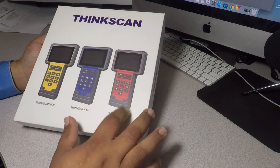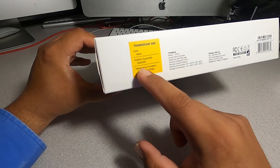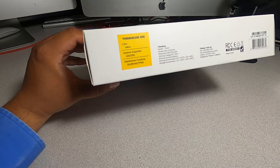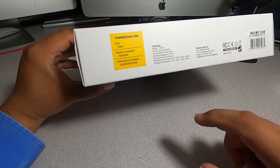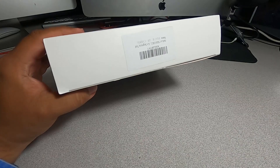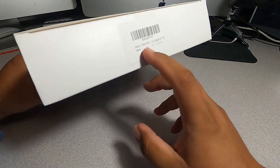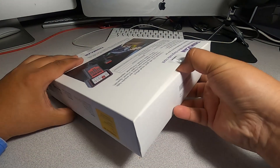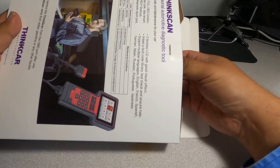There are three different tools you can get: the 600, 601, or 609. The 609 has a few more features. It says THINK scan 600 yellow system supports ABS, SRS, and maintenance functions — oil, brake, and TPMS. It says designed in California, made in China. On the back there's another label: THINK scan 600 OBD2 car diagnostic tool, made in China. It's a nice, textured box.